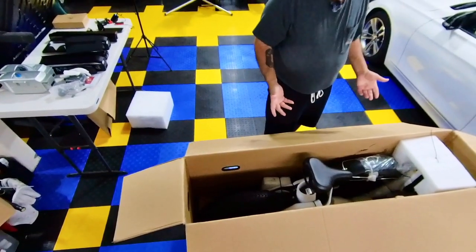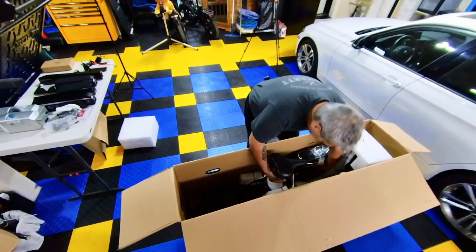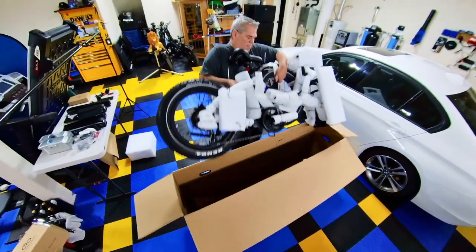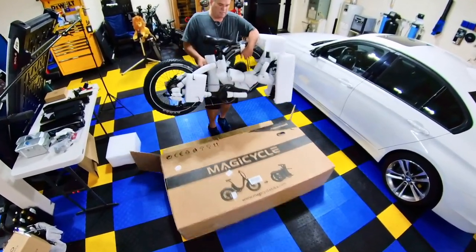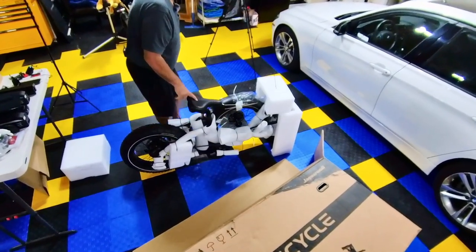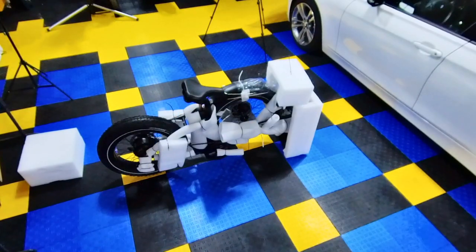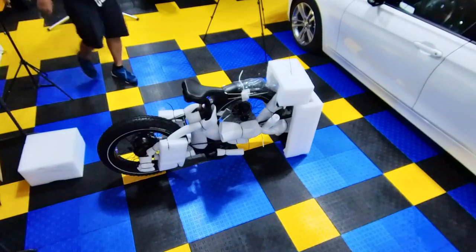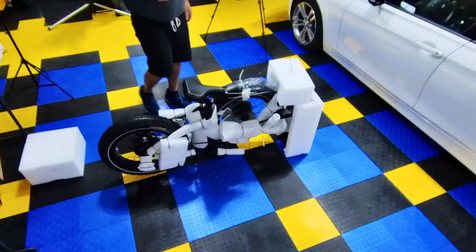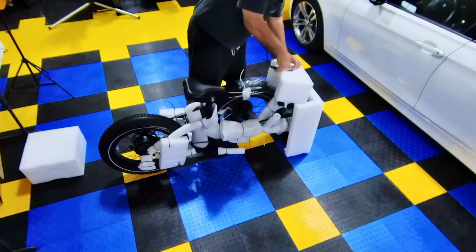Everything else looks like it's attached to the bike, so we'll just pull it out and set it down. I'm going to have two toolbox drawers for bike tools because this is what I do mostly now — the bike stuff — so may as well have those tools close to me.